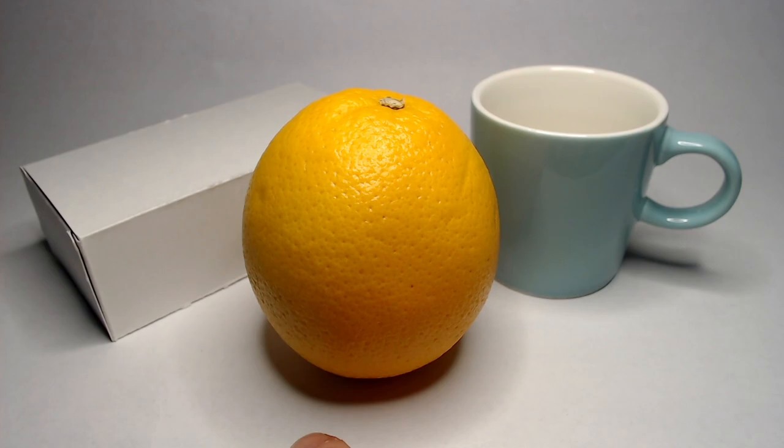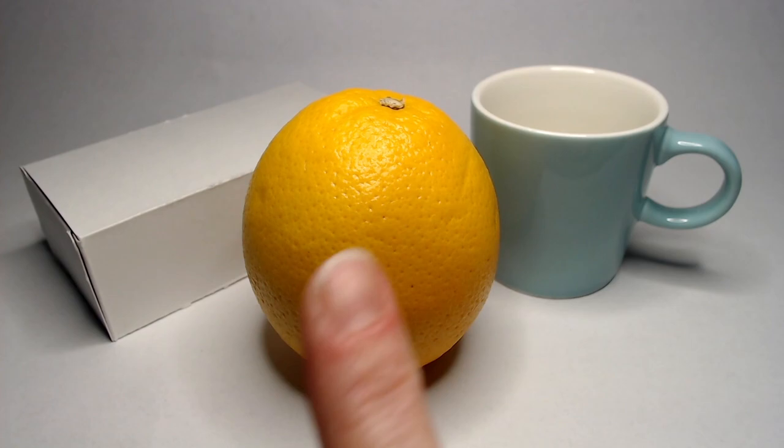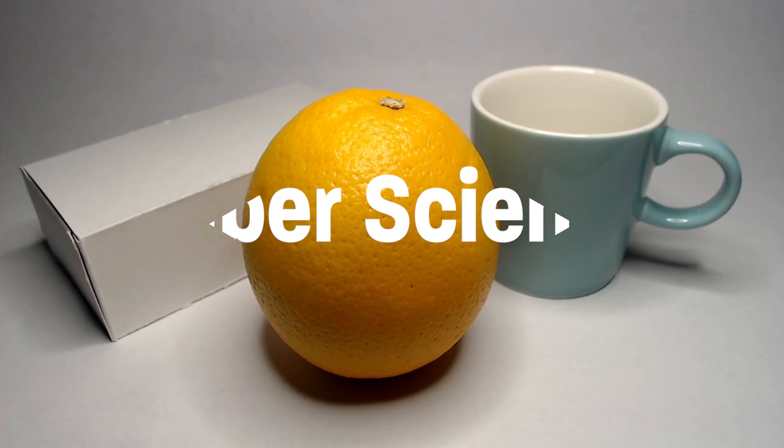We're also seeing a cast shadow underneath the object which is much darker. One rule of thumb to always keep in mind: where light isn't, there is darkness. Anywhere the light can't reach you'll see darkness or a shadow — essentially because the orange is blocking the light from hitting the paper. On a white background you also see a little bit of a reflection highlight at the bottom of the orange, because white reflects all the colors right back at you. If you set this orange on a black piece of paper you likely would not see that highlight, because black absorbs light instead of reflecting it back.